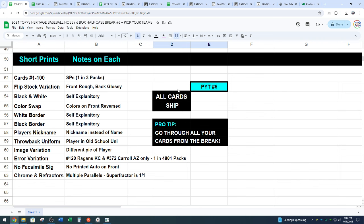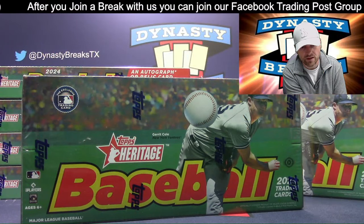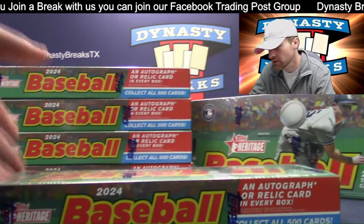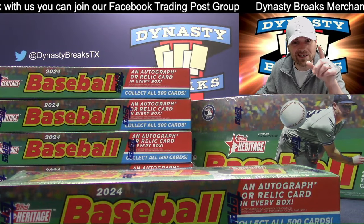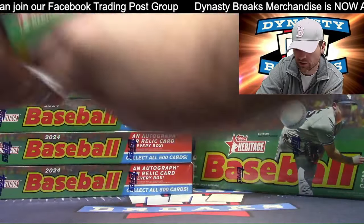We will spot most of them during the break, but a pro tip — we're human here, except for George. We may miss a variation. Go through your base cards when you get them. All cards ship in this break, even if I miss one. So make sure you double check all your cards.